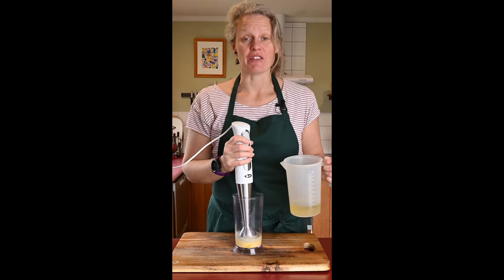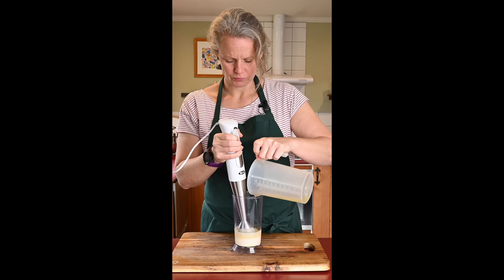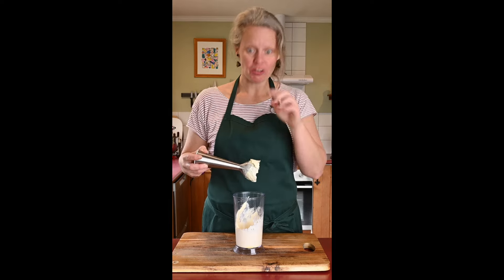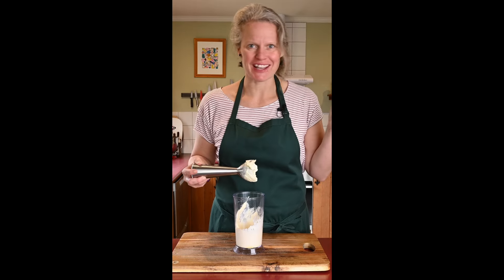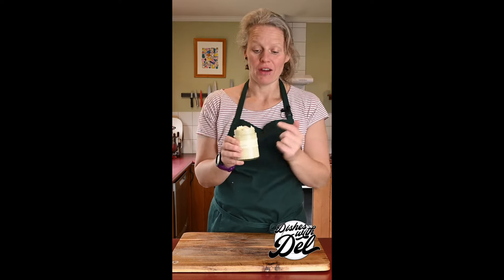Then you're going to slowly add in 170ml of vegetable oil. No need to make it spin like a merry-go-round — I've actually got no idea how that happened. Give it a little taste — it tastes just like the real thing — and then empty it into a jar. And there you have it, homemade Kewpie Mayo for all of your Kewpie Mayo needs.